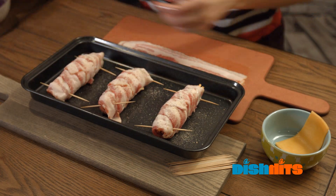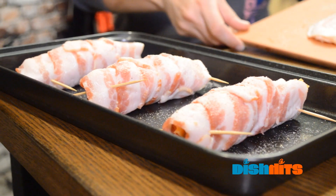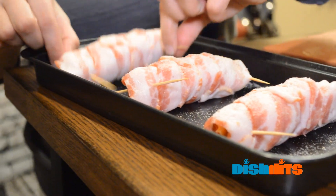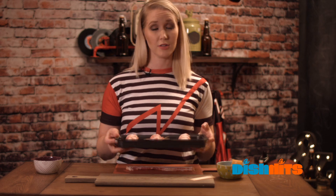And that's it. Pretty simple. We're gonna go now put this in the oven for about 35 to 45 minutes. If you like your bacon a little crispy, I suggest putting it in the broiler for a few minutes after that. Here we go.